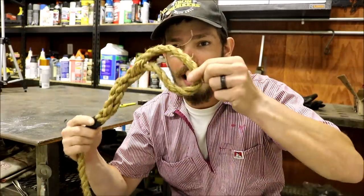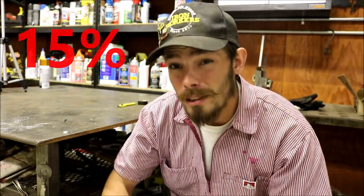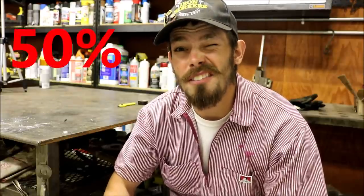The eye splice is a great way to make a permanent eye in a rope. On the plus side, it only reduces the rope strength by 15%. Typically a knot reduces the strength of a rope by 50%.